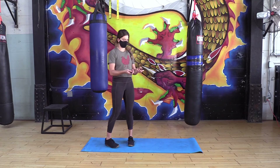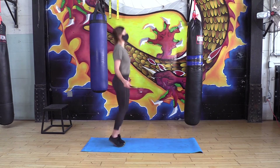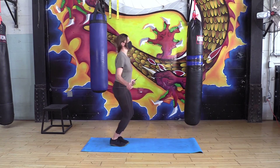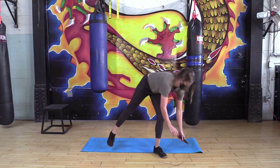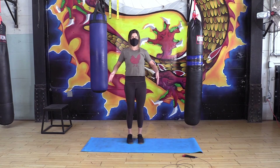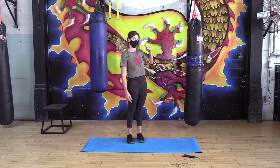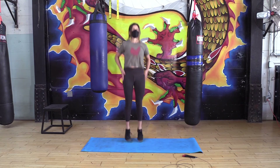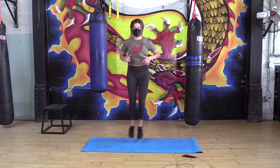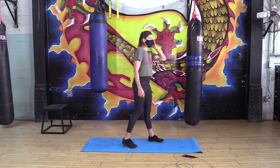If you've got a jump rope, we're using that for single unders — just working on coordination, timing, breathing, and jumping where the rope passes under your feet one time to get 50 jumps. If you don't have a rope, no worries — you can jump in place, work on timing by tapping your hips at the top of the jump (that's when the rope would pass beneath your feet), or go for a little lateral hop back and forth. Whatever has you jumping around and moving.